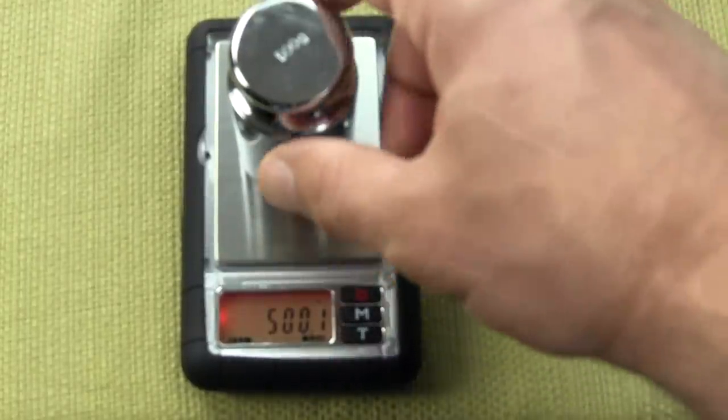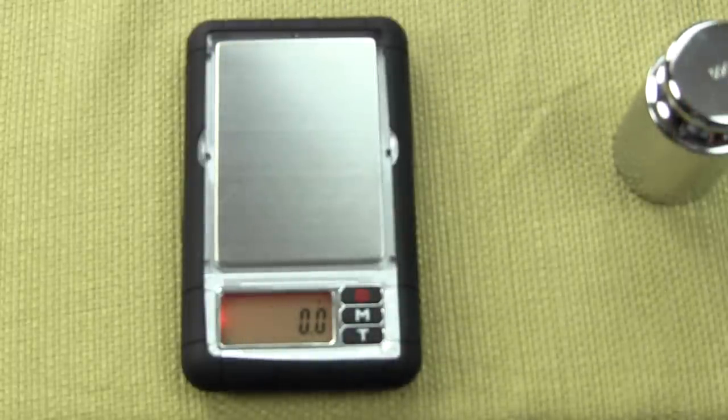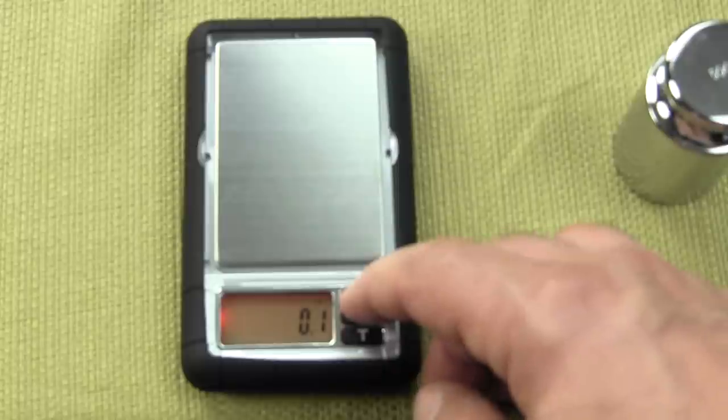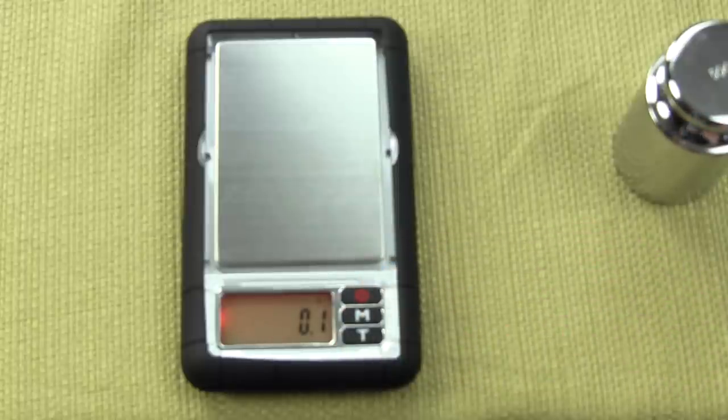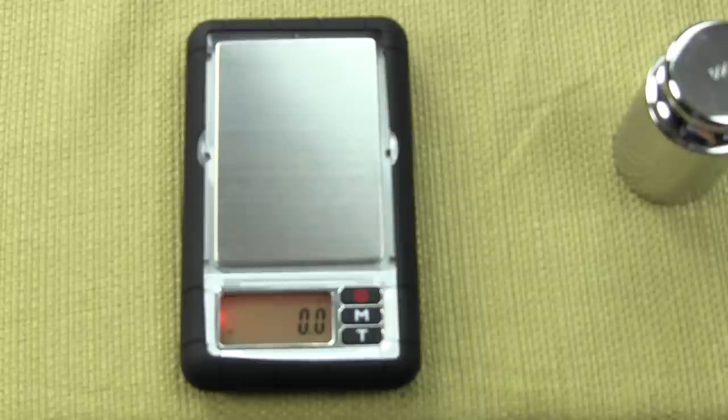We're going to show you in this video how to calibrate a Dura scale 600 gram scale. Calibration is simple. One wants to have the scale on a steady surface. Simply press the tear button to zero out.